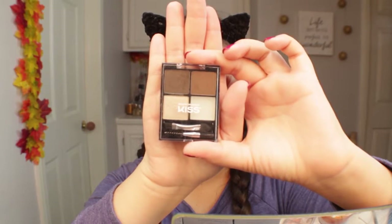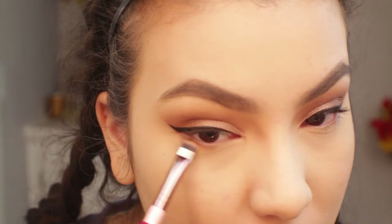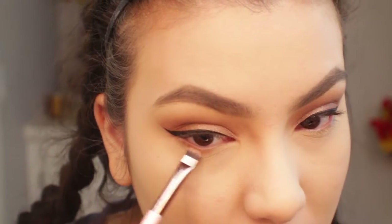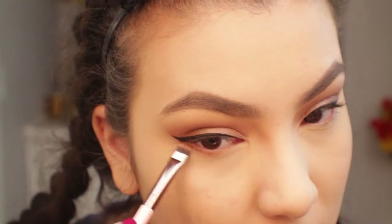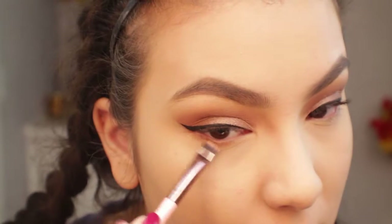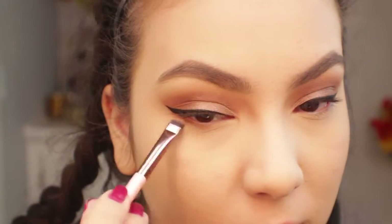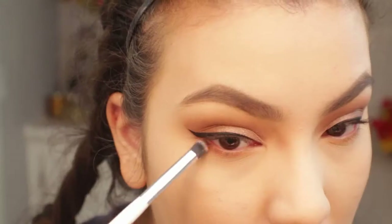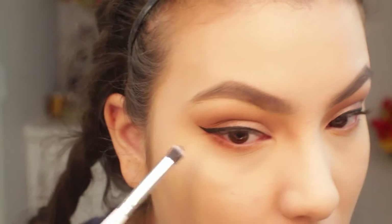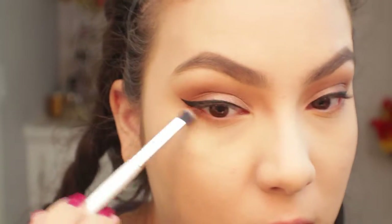Off camera I quickly went ahead and filled in my brows. Now I'm going back into that palette and going in with that orange shade — that's going to be the first shade I apply to my lower lash line and I'm just blending it out. I find this brush to be perfect for the lower lash line; just make sure you have another one to really blend it out. Next I'm going in with that chocolatey brown and applying it to the outer portion of the eye, similar to what we did in the crease.